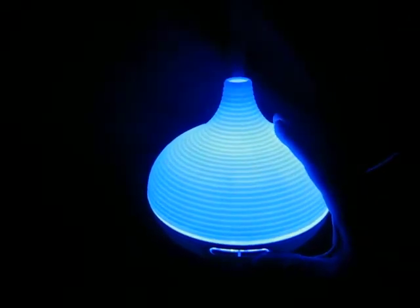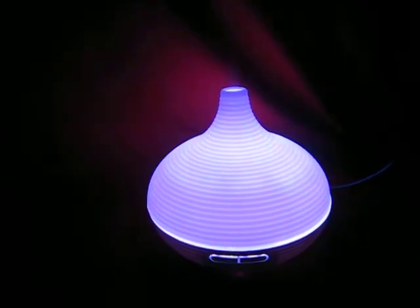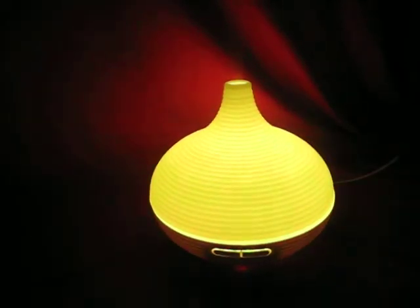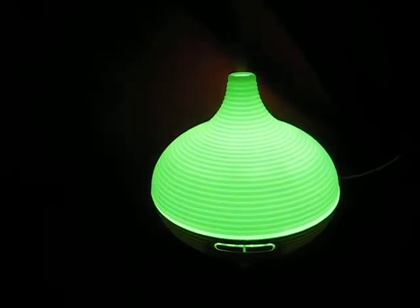Pressing it again will put it to 3H — it'll stay on for three hours unless it doesn't have enough water. Next is 6H, six hours, same as the last two.